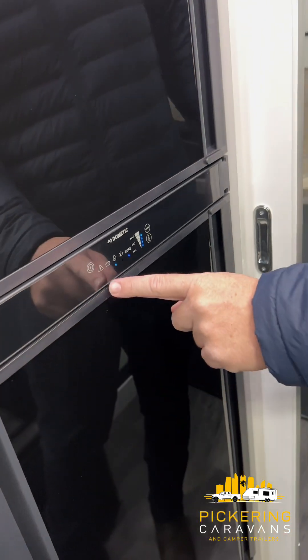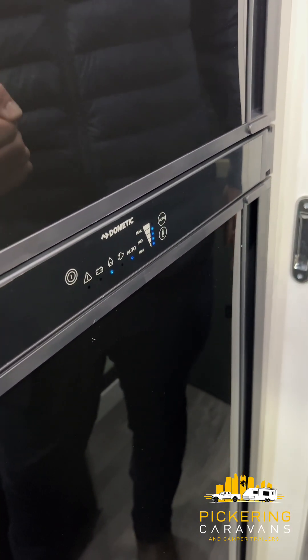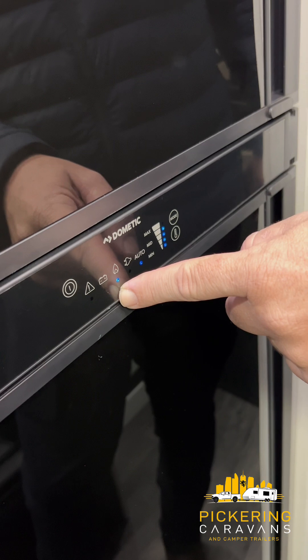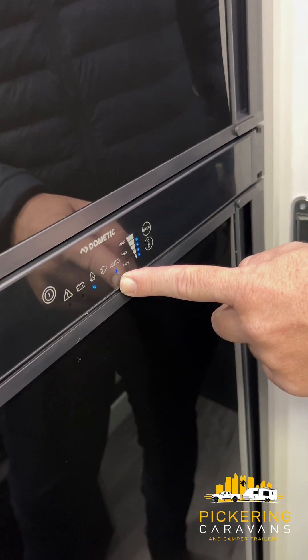Across the bottom here, we've got our indicator lights. The first one — that triangle — when it's on will indicate there is a fault within the fridge. The next one lets you know it's running off battery. The one that's illuminated currently means it's running off gas. The next one along is 240. And this one here is our auto light.